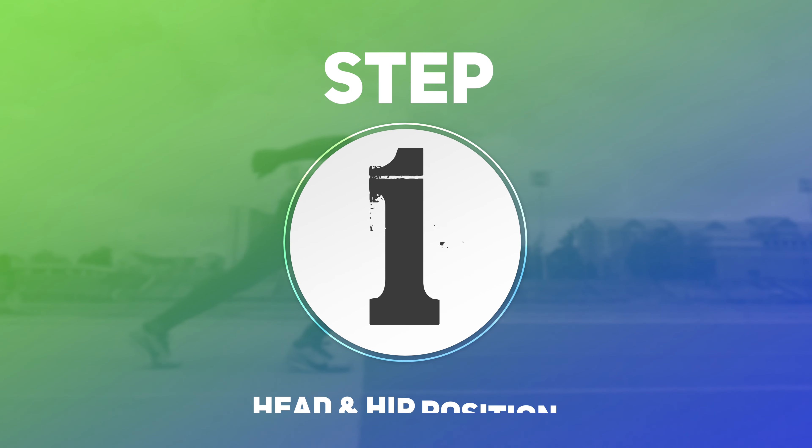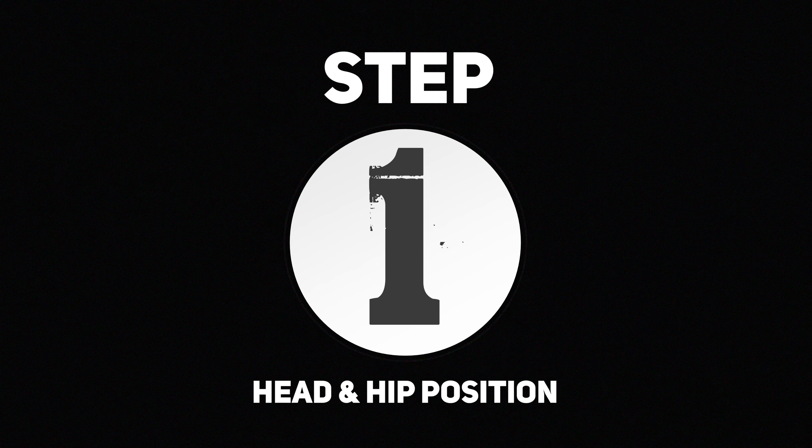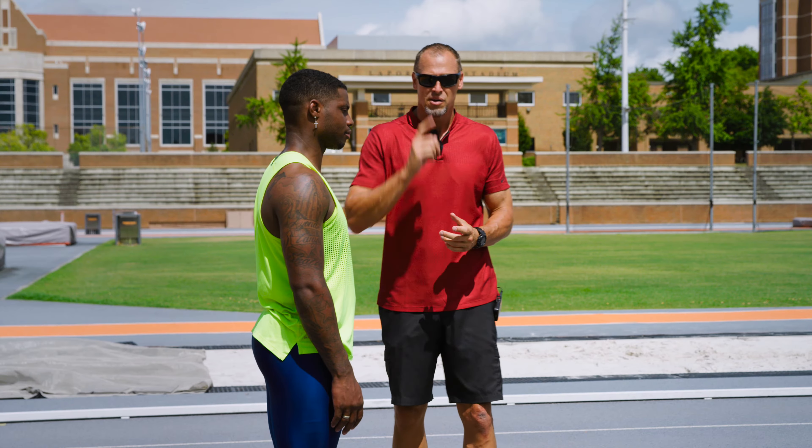We're talking about body positions here. We're going to give you three things to focus on as you do this. Even if you're by yourself, set your camera up against a wall and run through so you can watch it in slow motion.